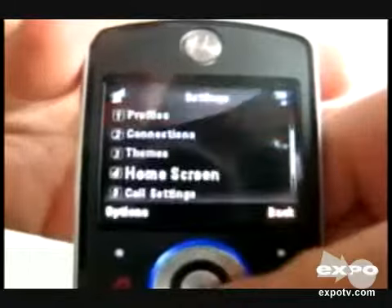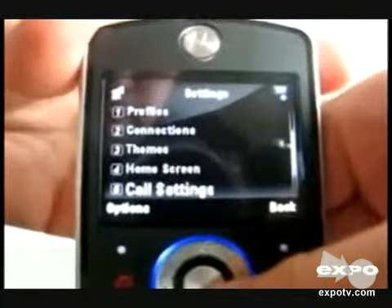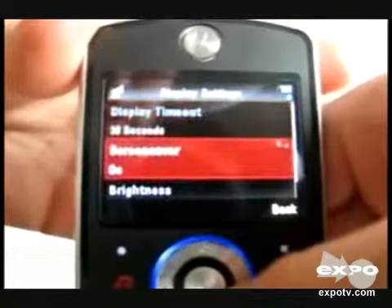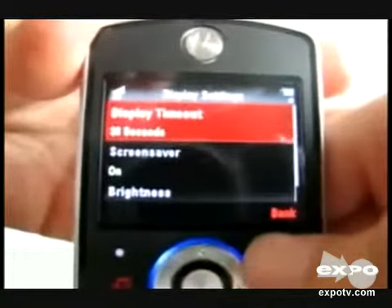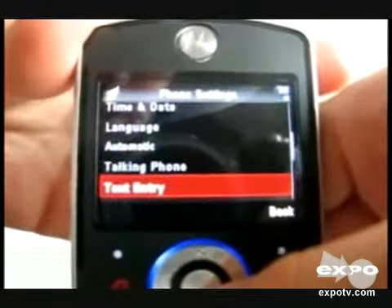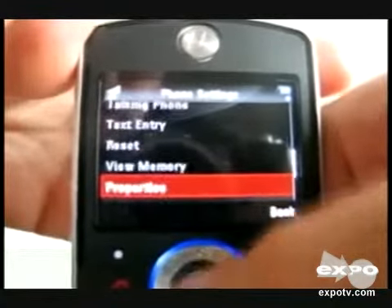This is the home screen — you can change wallpapers, etc. It has a 3.5mm headphone jack. The music of this cell phone is really good. It also indicates the battery meter, which is very useful.